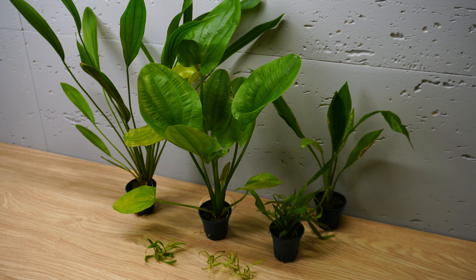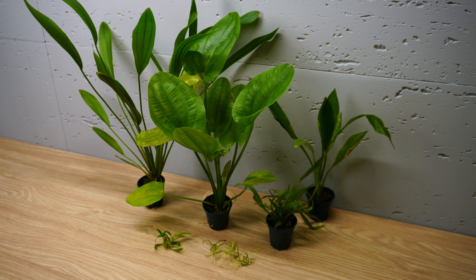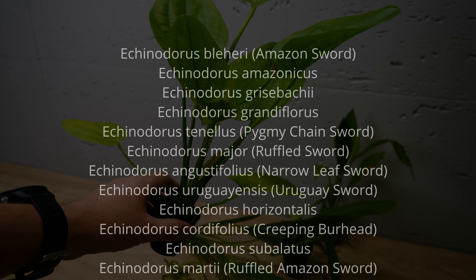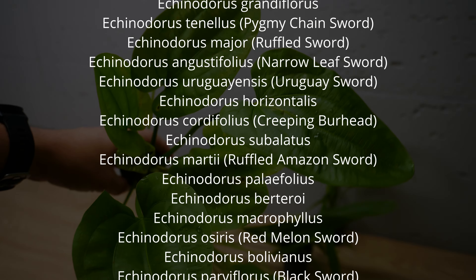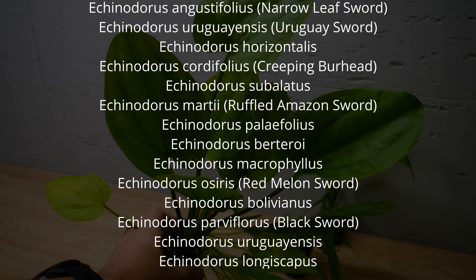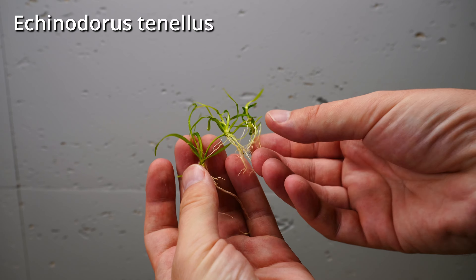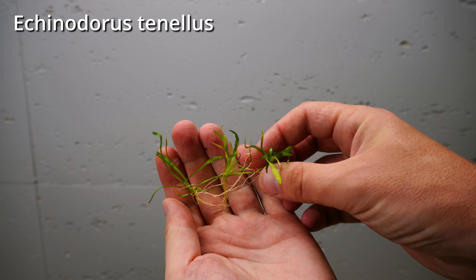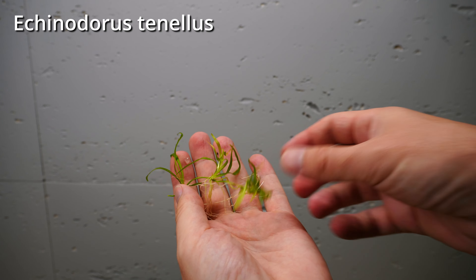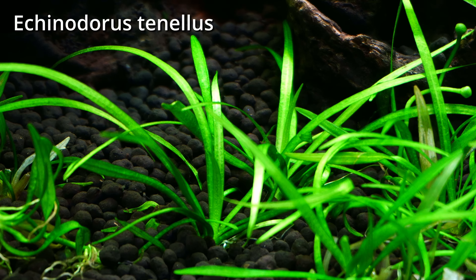Echinodorus plants come in many different forms and you will have lots of plants to choose from. There are over 30 types of Echinodorus with different sizes, shapes, and even colors. You can get tiny Echinodorus tenellus, like this one — a perfect plant for nano tanks or the fronts of bigger aquariums.